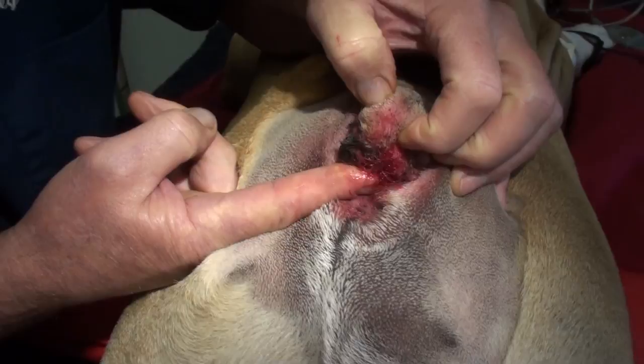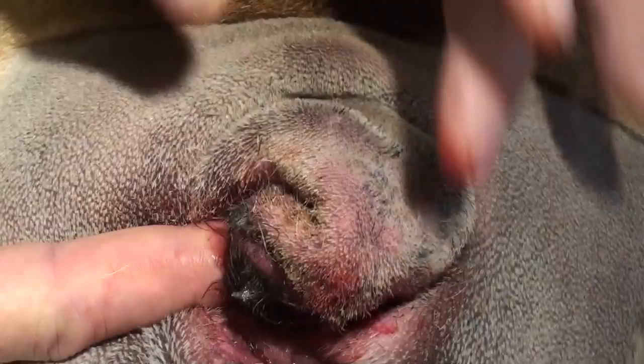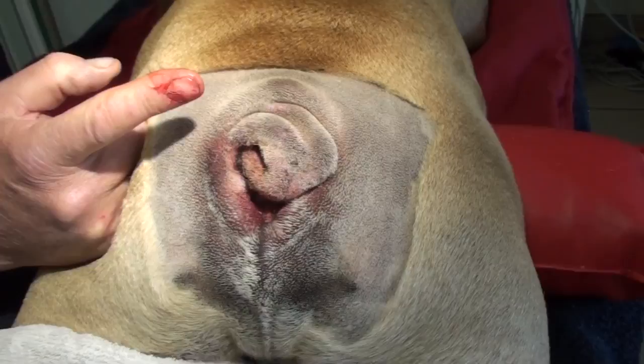Bulldogs have been bred to have this tail, and 75% of them have bad backs and can have tail problems and breathing problems. So make sure that your bulldog doesn't have these problems. When you look at buying one, you should always look at the parents and see how they look before you make that commitment.